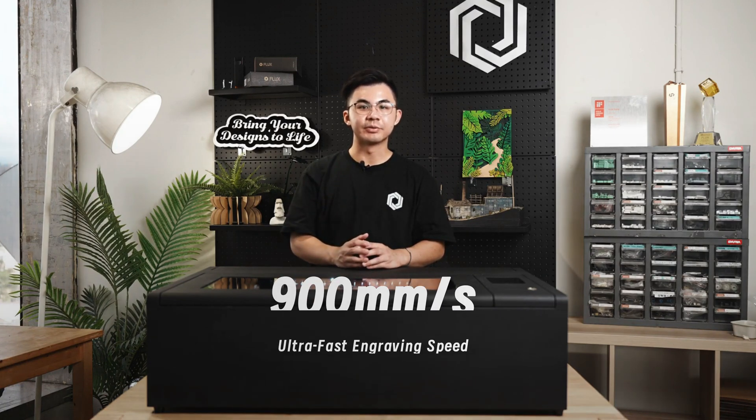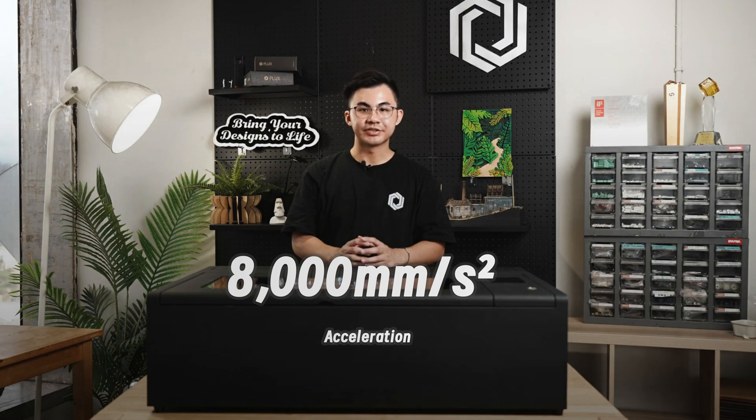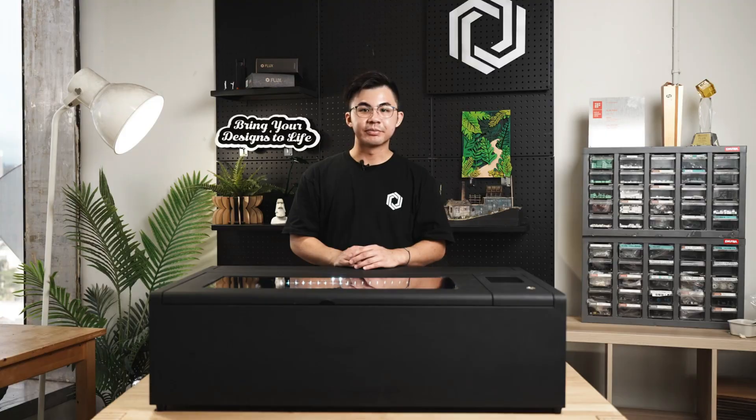Compared to the prior Beam Box, its engraving speed has tripled, now reaching 900 millimeters per second. Acceleration has been increased to 8,000 millimeters per second squared. This machine is used in many fields.